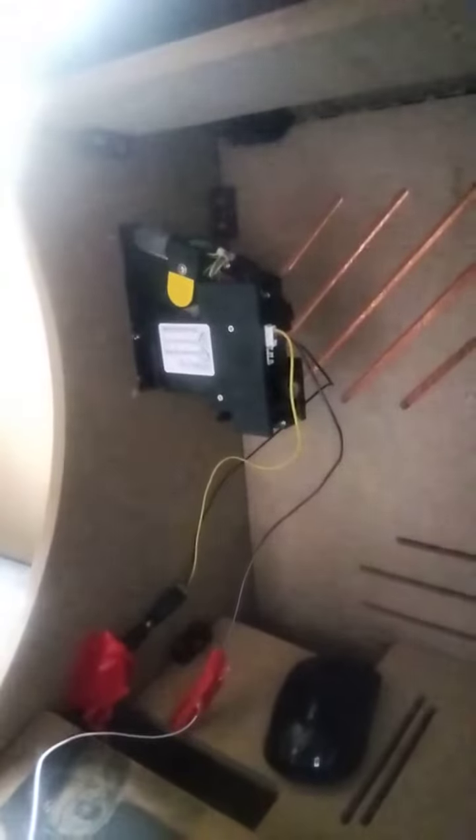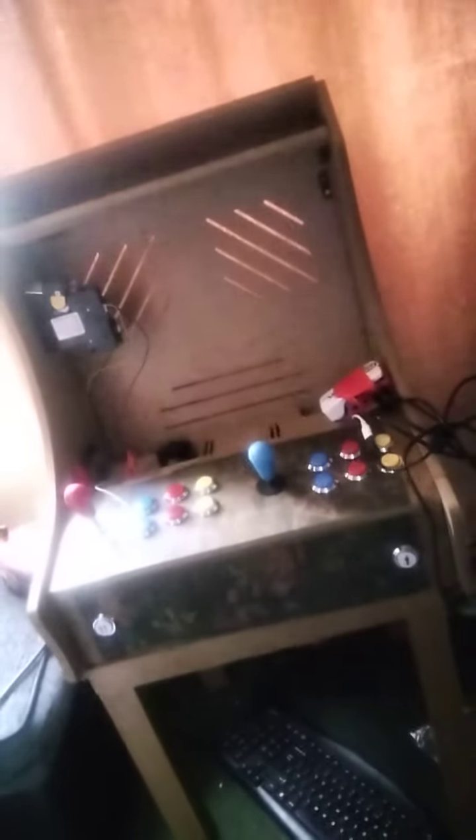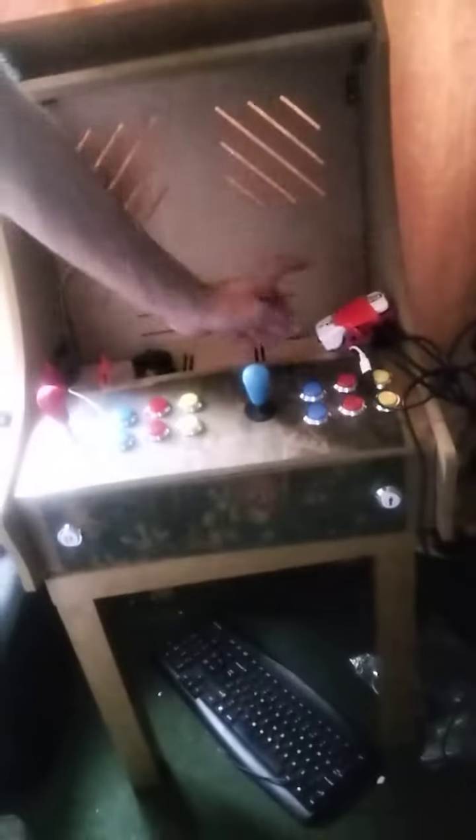I need USB control boards for my joypads and everything to work, because it doesn't work now. As you can see, it wasn't easy. All my lights seem to not work now as well, so I'm going to put two new control boards in there and connect that back up.